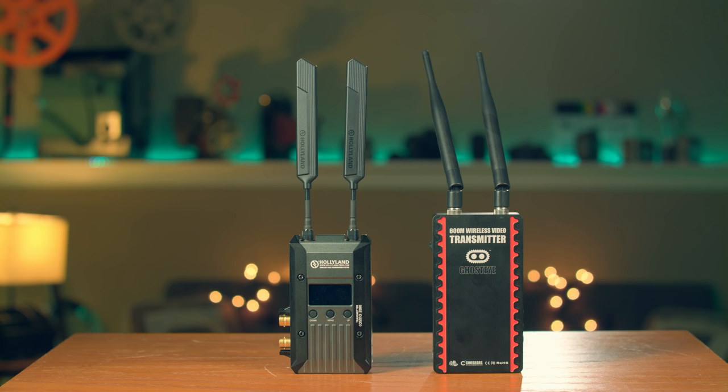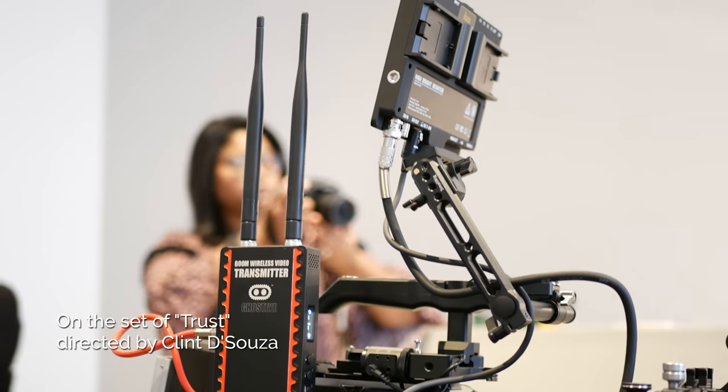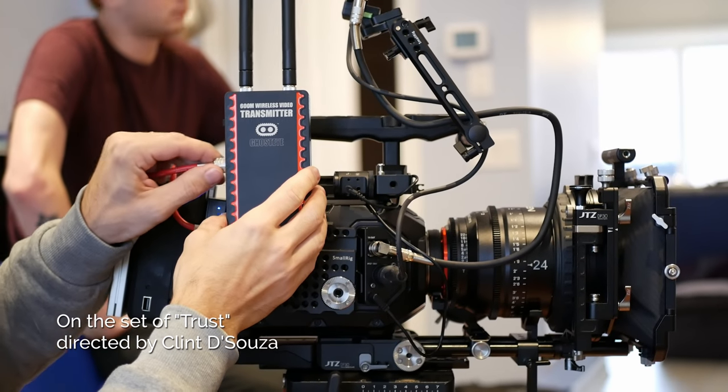Both systems come with nice hard protective cases and all necessary power cables. The Holyland also provides a really sturdy mounting arm — probably one of the best I've ever used. In the end both systems are great for professional use, but since the Cinegears system is almost half the price I'd recommend it over the Holyland. I've used the Cinegears and other cheaper kits on film productions and they've all worked great long-term, even taking the occasional beating.